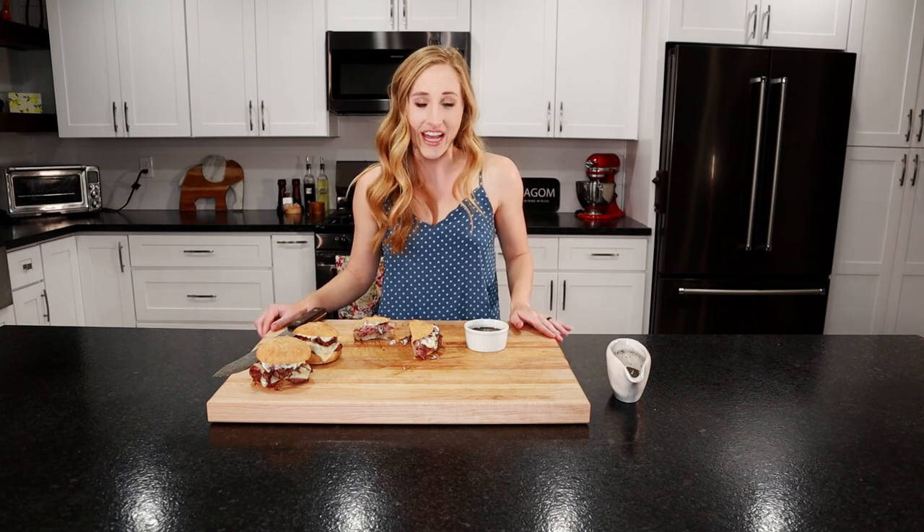I hope you guys enjoyed my French dip sliders. The full recipe can be found on my food blog at lagameats.com. I've got new delicious dishes coming out every Thursday, so hit a like and subscribe below. I'll see you next time.